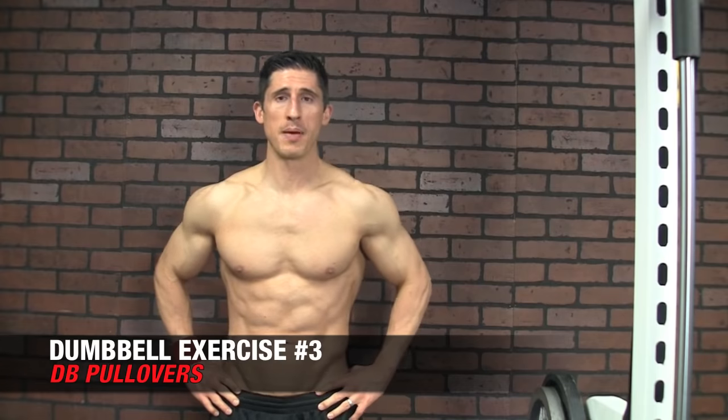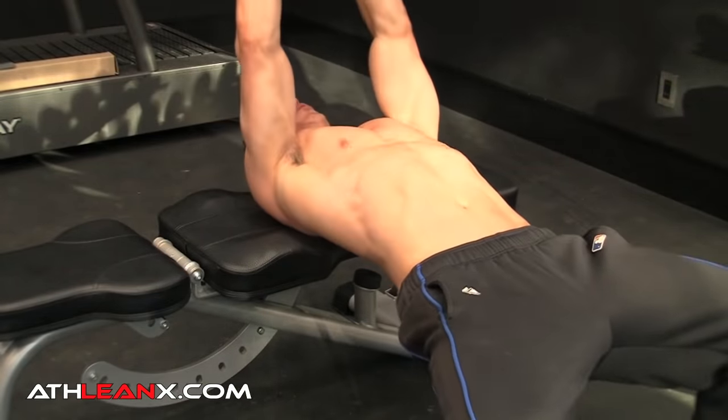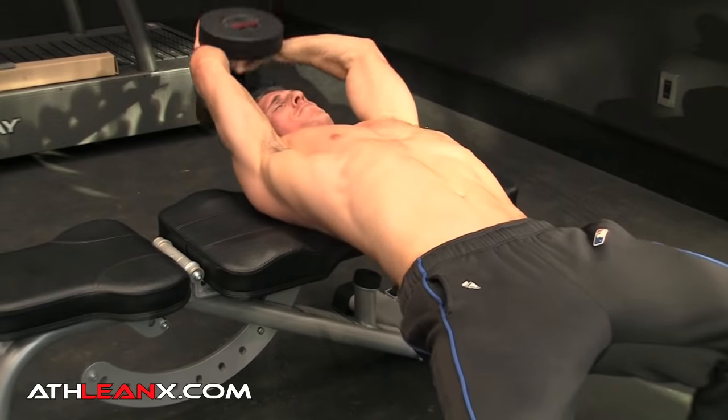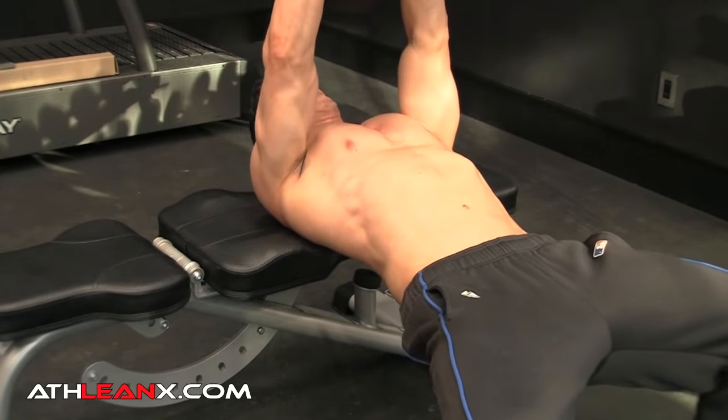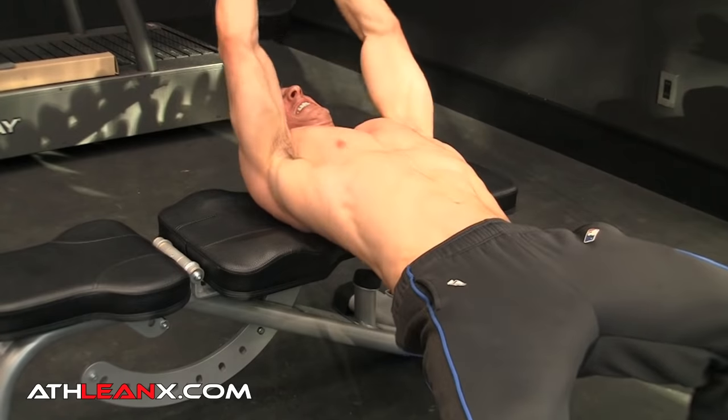Next up, what some people call the Upper Body Squat — the Dumbbell Pullover. This is one of the best exercises you can do, especially if all you've got is one dumbbell. If you squeeze your hands together and pull over your chest, it works more of the upper chest. If you let your elbows flare out and lead with your elbows rather than your hands, you get a lot more lat activation. It doesn't really matter which you choose — mix them up back and forth between sets and work both areas. This is still one of the best exercises you can do for your upper body.